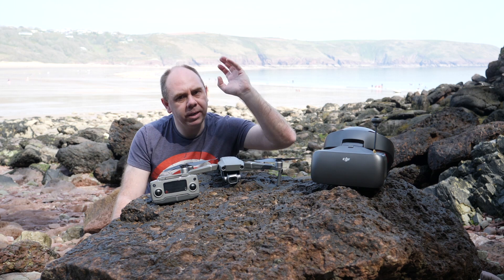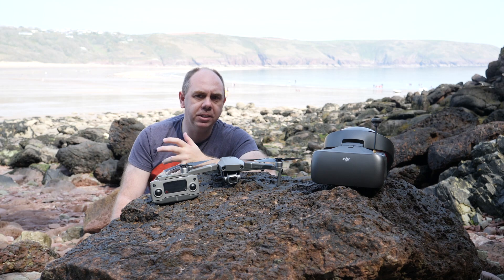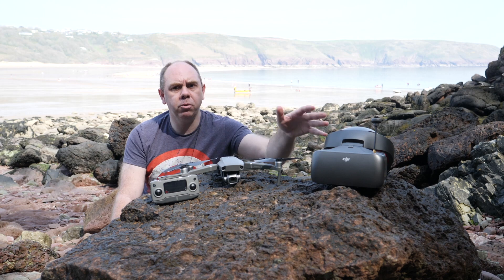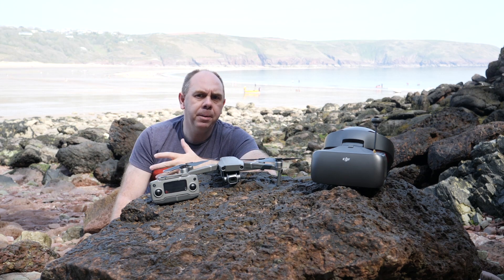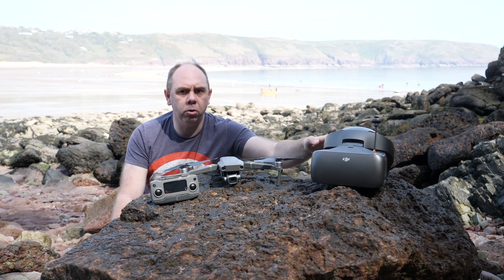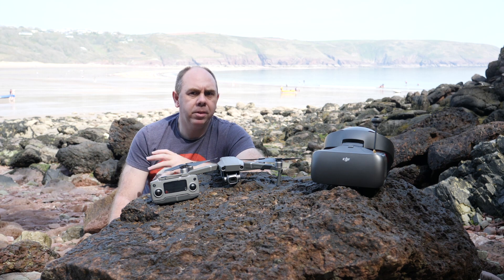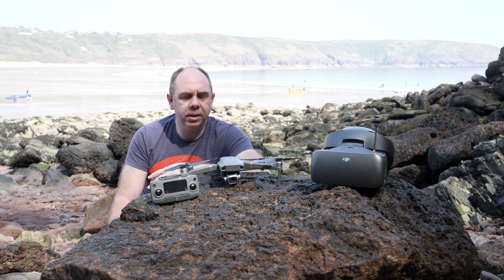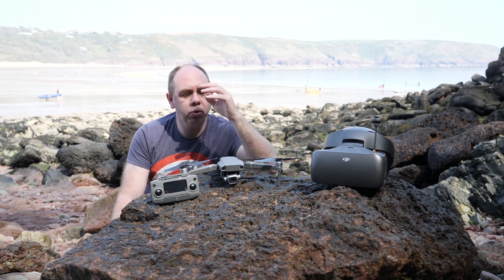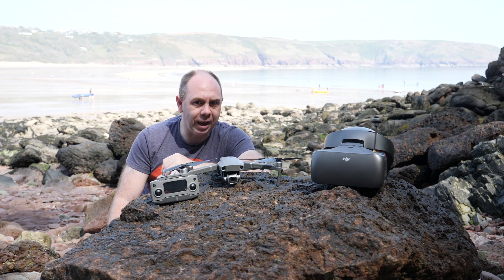The next thing I'm going to talk about is the DJI Goggles Race Edition — specifically if you're having signal issues when trying to use it with the Mavic 2 Pro. Early on when these two released and were used together, people were saying they weren't able to get the same range as with their original Mavic Pro. DJI seem to have helped this in the latest firmware, so as long as your goggles and your Mavic 2 are both on the latest firmware, it should be fine.